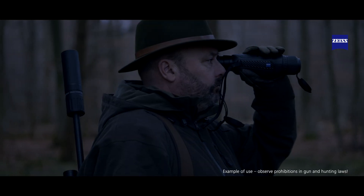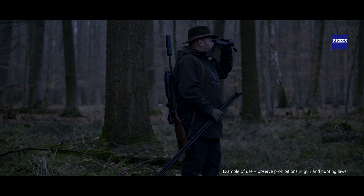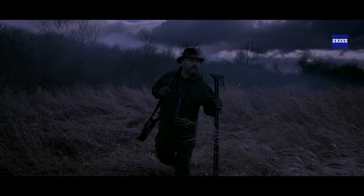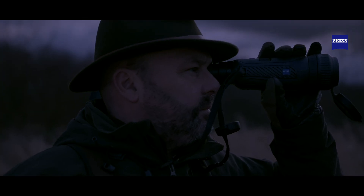The 20mm lens will give you a field of view of around 40 metres at 100 metres, making it ideal for hunting in woodlands. The 40mm lens with its almost 20 metre field of view at 100 metres makes it ideal for hunting on open fields, and will also have a higher magnification for greater detail over longer distances.